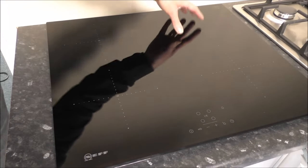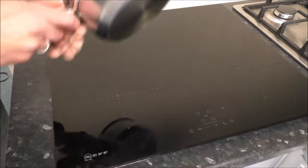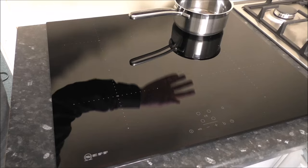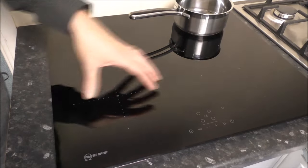On here you've got four different rings. A couple of them are different sizes, so if you have got a small pan like this one, then it can just sit at the back. And if you have got a large pan, or a wok for example, then that's ideal on one of the front ones.